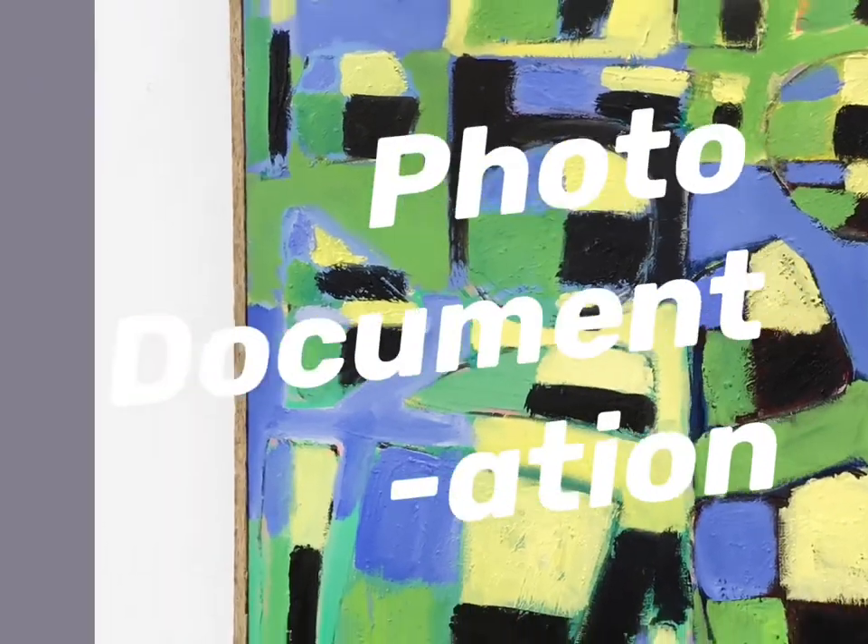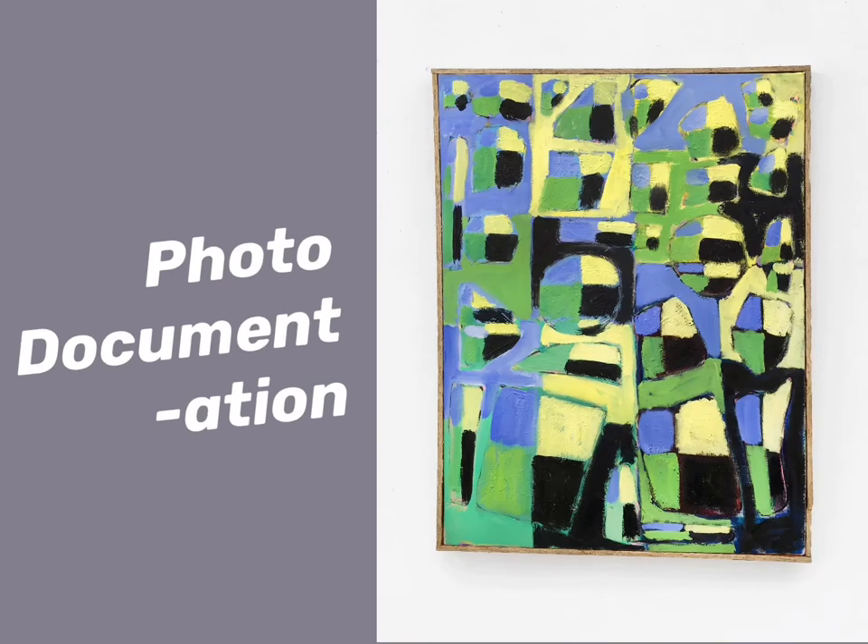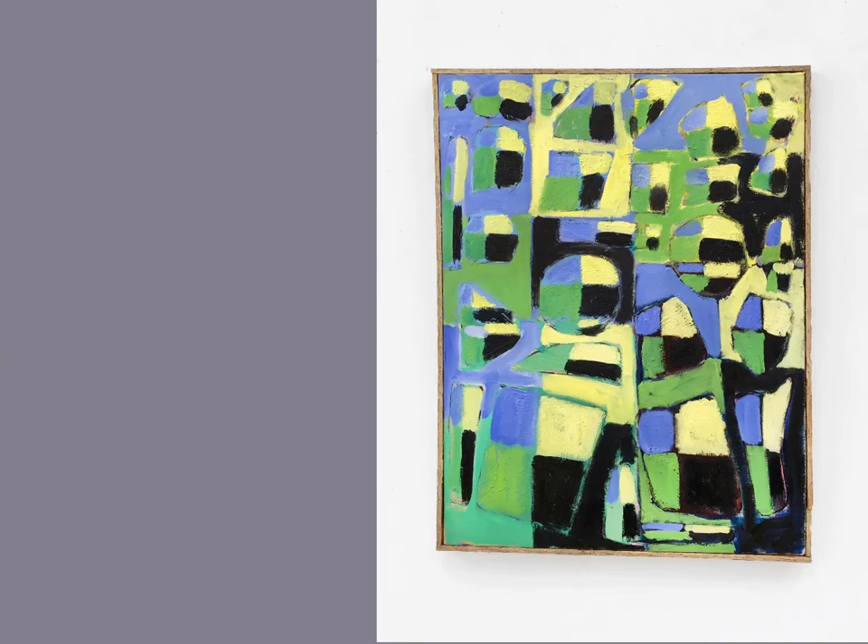Photo documentation of your paintings. This is a DIY, do-it-yourself, simple, nothing fancy way to document your artworks digitally, probably using your mobile device. And we'll use my painting here as an example, as a demonstration.